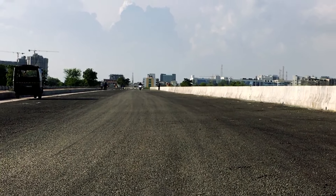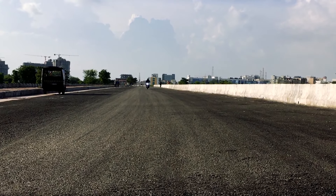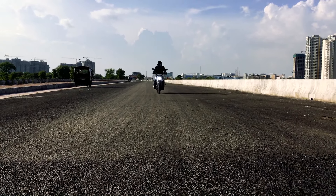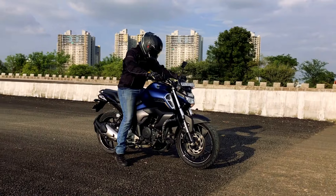Coming to the braking performance — the rear drum is gone, replaced by a disc at the back, and there is single-channel ABS on the front. This gives you a lot of confidence while braking, and braking power has gone up significantly.